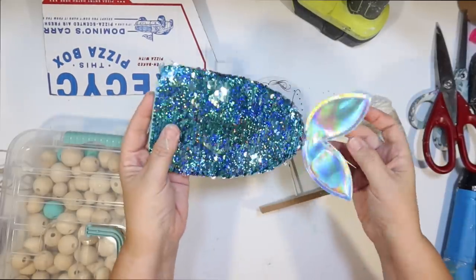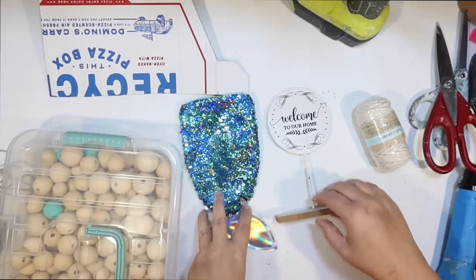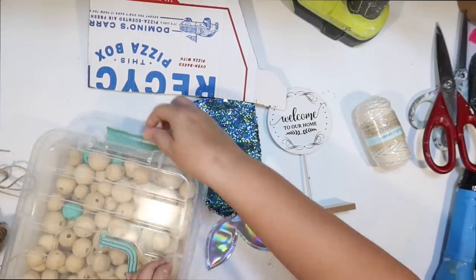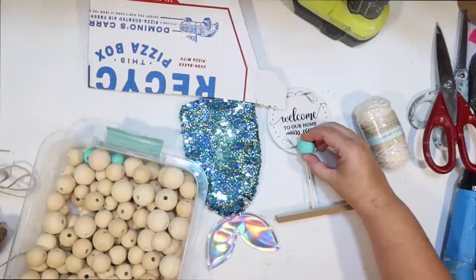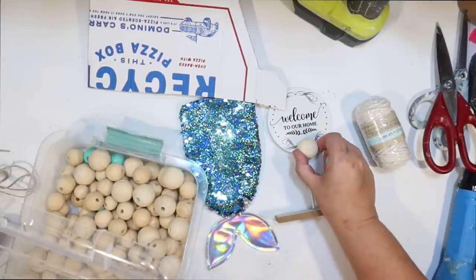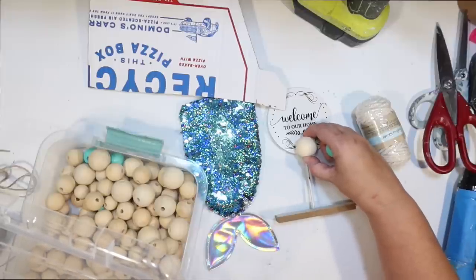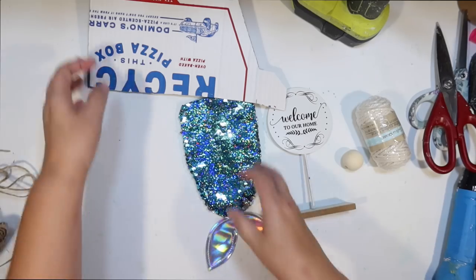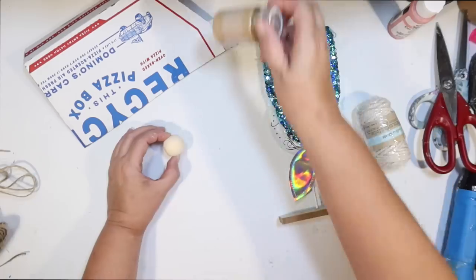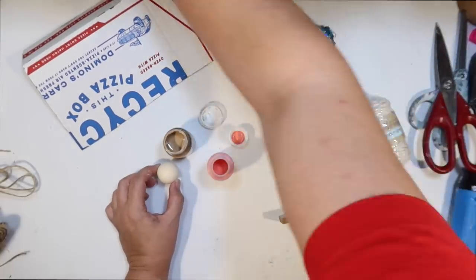The first one I want to make is a little beach gnome. I found this great little pencil case that's a mermaid tail from Dollar Tree. I'm going to use that with one of those little metal round signs from Dollar Tree, some cardboard from a pizza box, a wood bead for the nose — I get those on Amazon — and some Dollar Tree macrame cord.